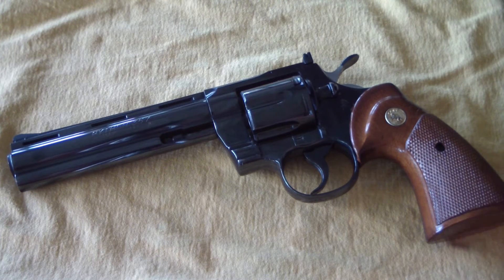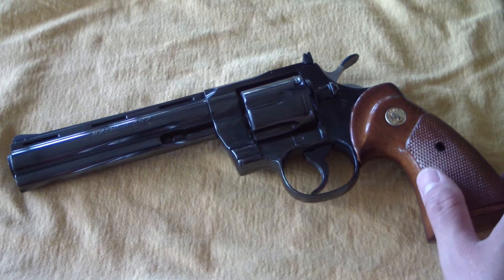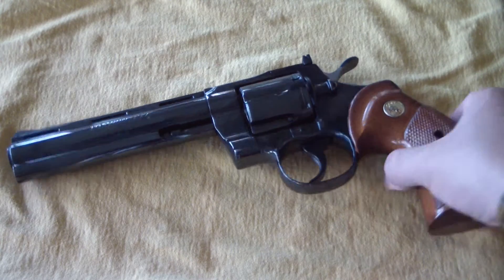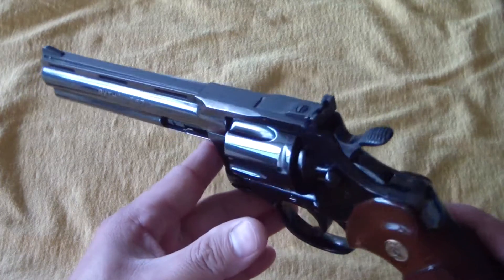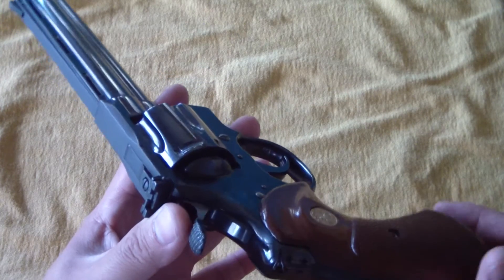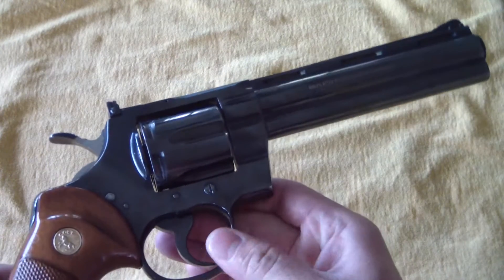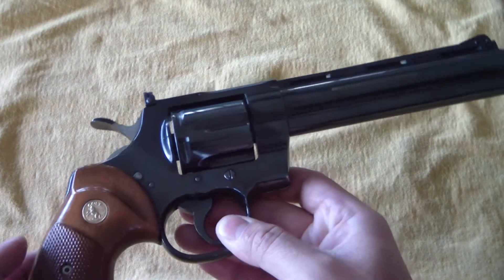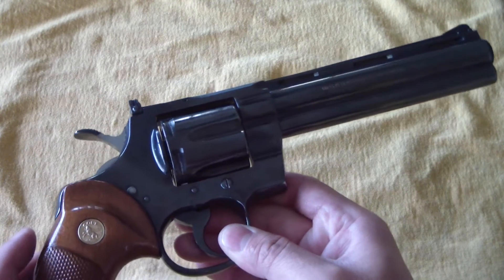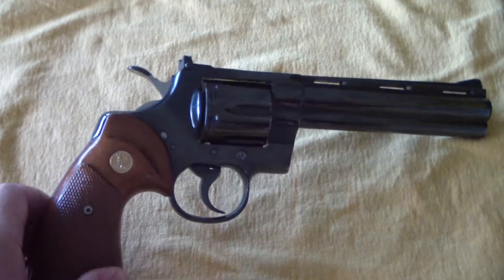I bought mine and I've had this thing for probably four or five years. With the price I paid back then and looking at the prices now, I am in shock — I cannot believe how expensive these things have gotten. Just go to Gun Broker and look up Colt Pythons. Every barrel length, every type of finish — they are going for just silly, ridiculous amounts of money. With today's prices, I can't afford to buy one. There's no way.